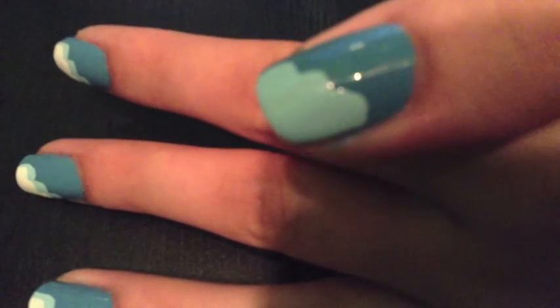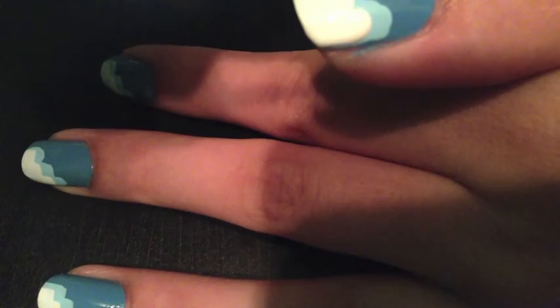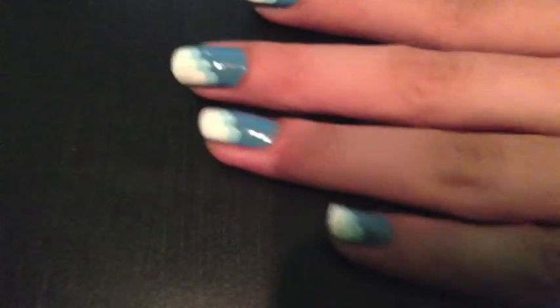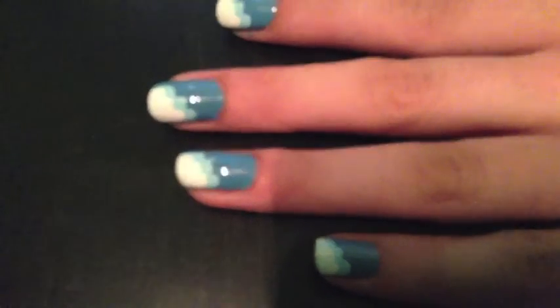Then I'm going to do my thumb — the thumb is always the trickiest to record. But there are my finished nails. I hope you love this design and try it yourself!